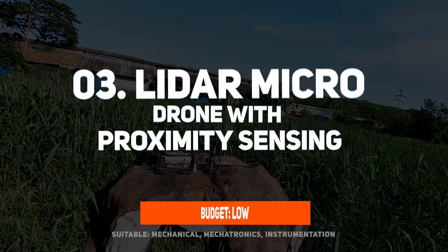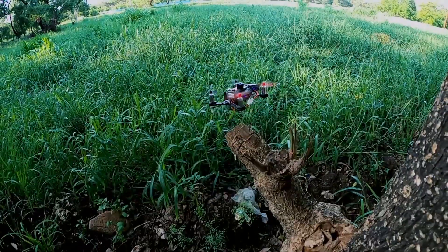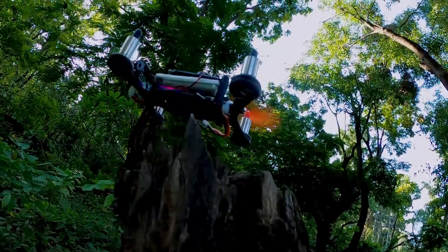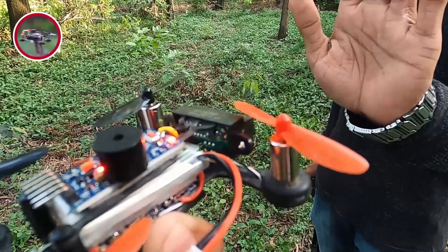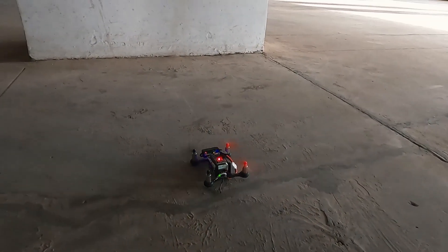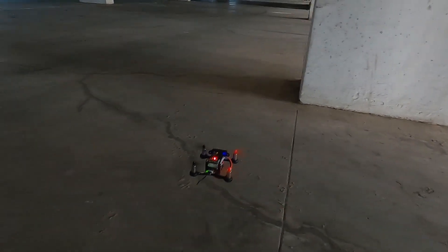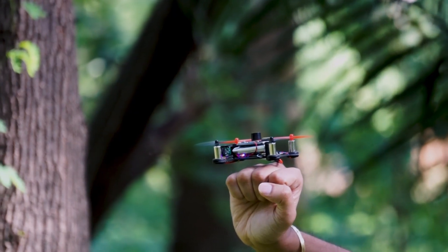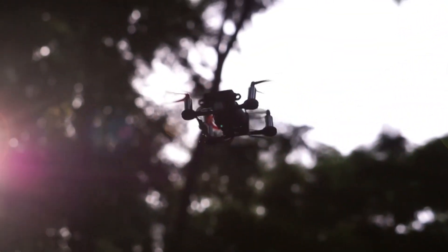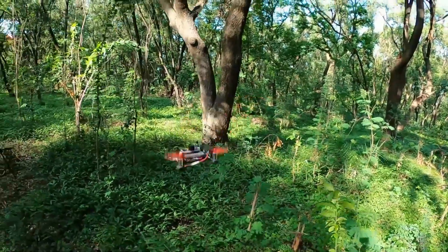At number 3, we have a LiDAR micro drone with proximity sensing — a compact, efficient, and intelligent flying machine. It uses LiDAR sensors to map its surroundings in real time and avoid collisions automatically. The drone is quite safe for interior flights because it has buzzers and LEDs that warn the user of any obstructions nearby. Its lightweight frame and low noise level make it ideal for experiments, research, and teaching demonstrations. This project provides practical understanding of environmental awareness, distance measurement, and autonomous navigation.